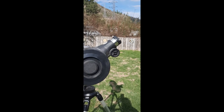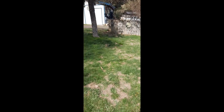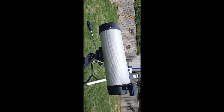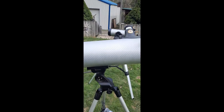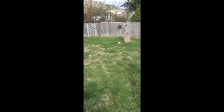Welcome back, guys and gals. This is the National Geographic 114 telescope. I actually had my specs mixed up when I first introduced it — I was saying the focal length was 114 millimeters, but I was wrong. The actual focal length is 465 millimeters.